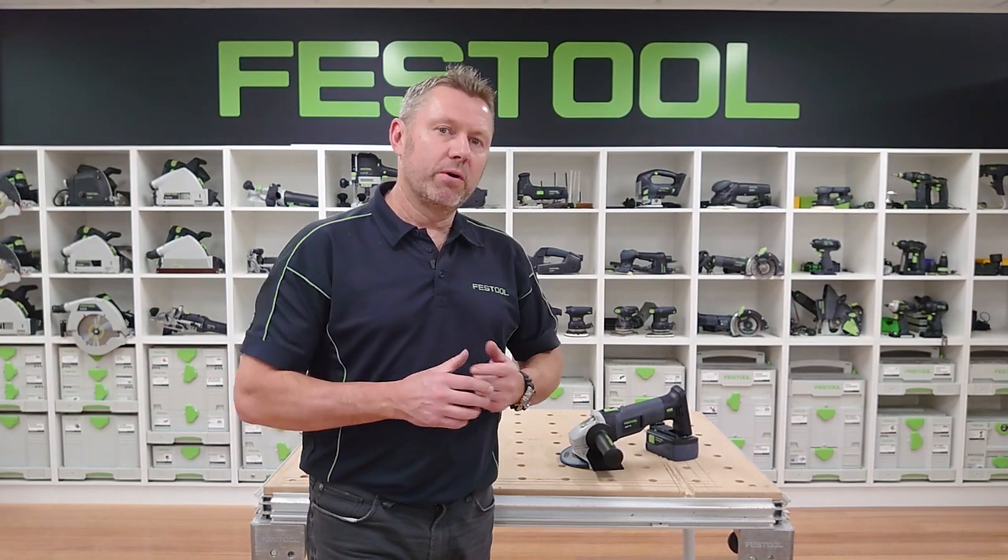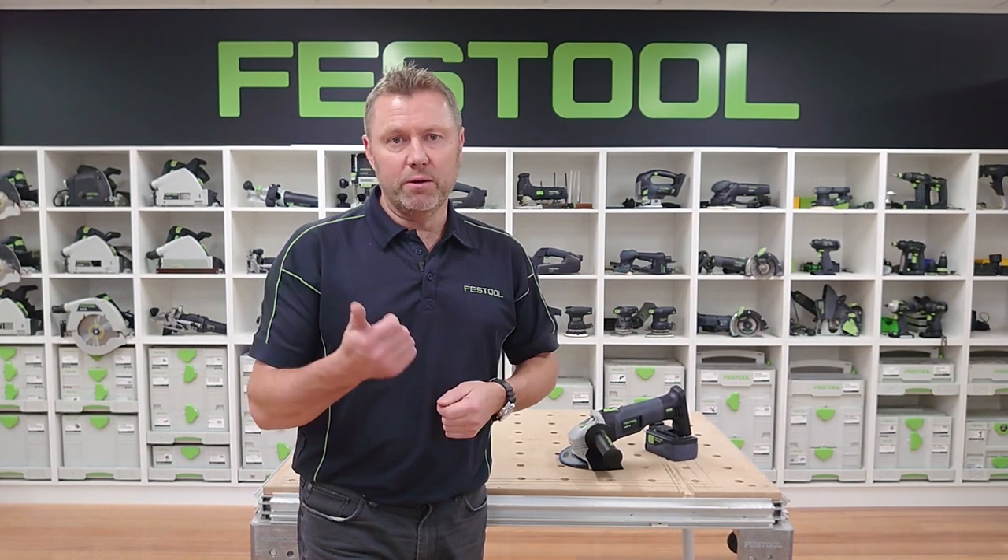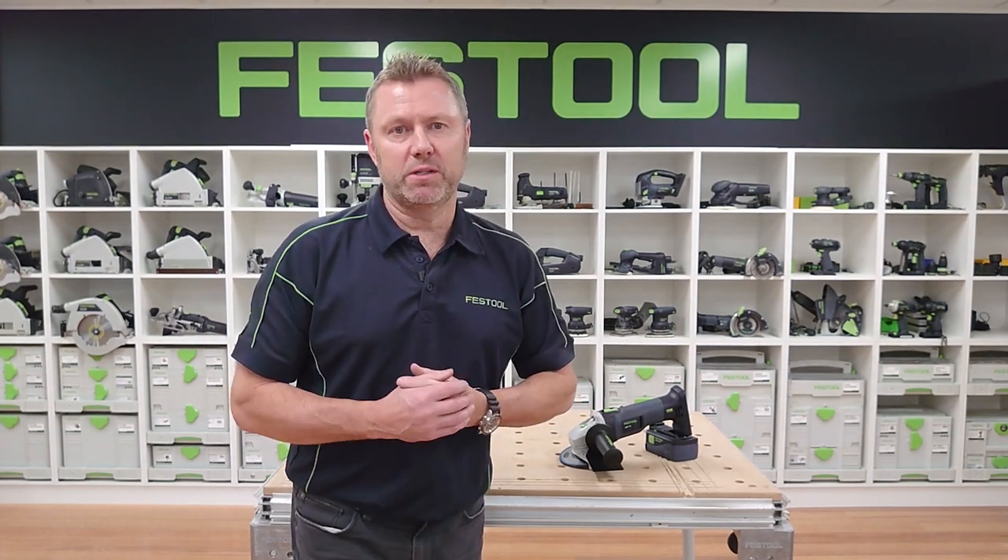Here we'll take a look at the Cordless Angle Grinder. I'll show you the product features, accessories and consumables, and also how to maintain the product so you get the most out of it.